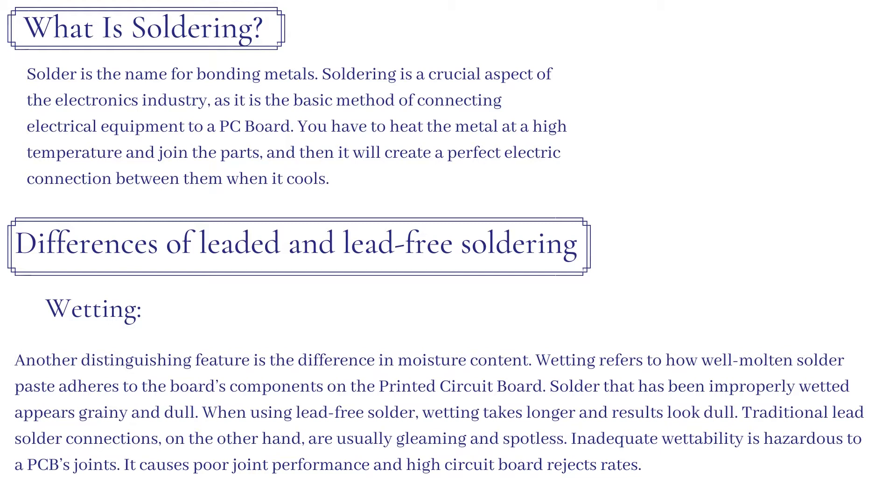Differences of leaded and lead-free soldering: wetting. Another distinguishing feature is the difference in moisture content. Wetting refers to how well molten solder paste adheres to the board's components on the printed circuit board. Solder that has been improperly wetted appears grainy and dull. When using lead-free solder, wetting takes longer and results look dull.